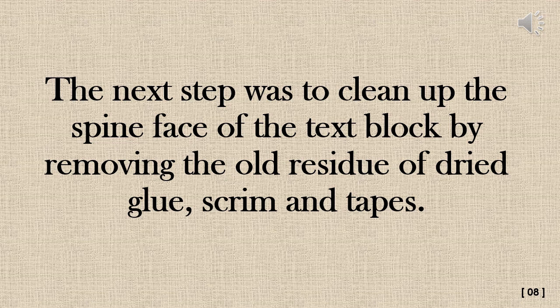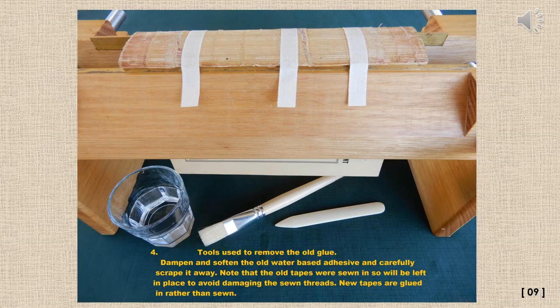The next step was to clean up the spine face of the text block by removing the old residue of dried glue, scrim, and tapes. Traditional glues are almost always water-soluble. Dampen and soften the old water-based adhesive and carefully scrape it away, using the absolute minimum water on your brush or cloth. Note that the old tapes were sewn in, so they will be left in place to avoid damaging the threads. New tapes are simply glued in place rather than sewn.